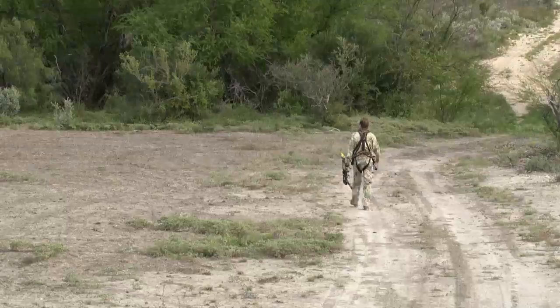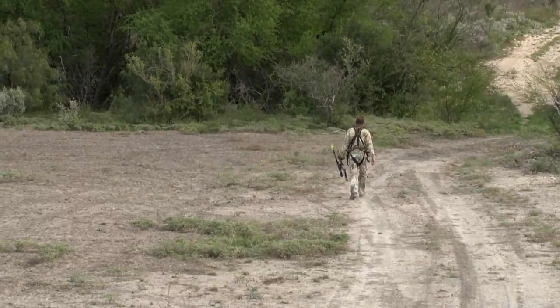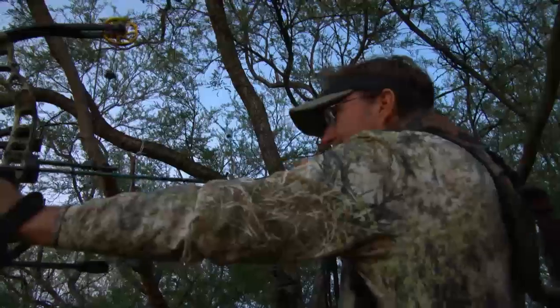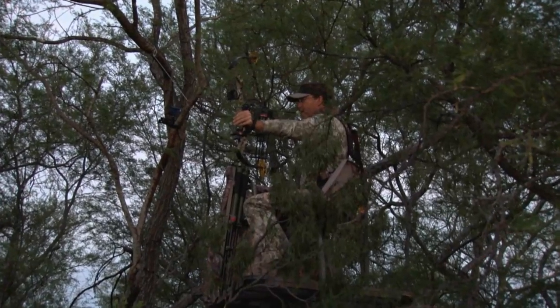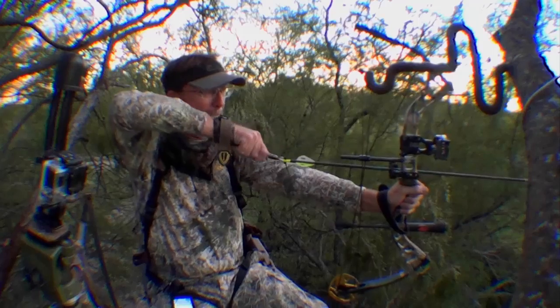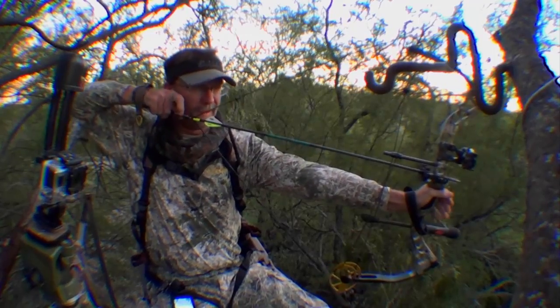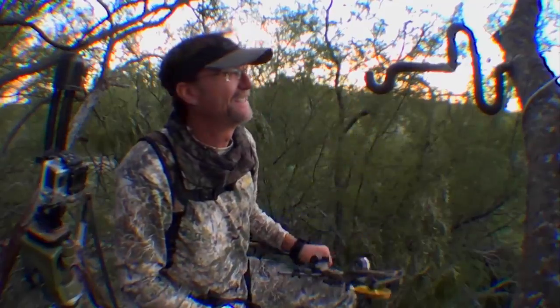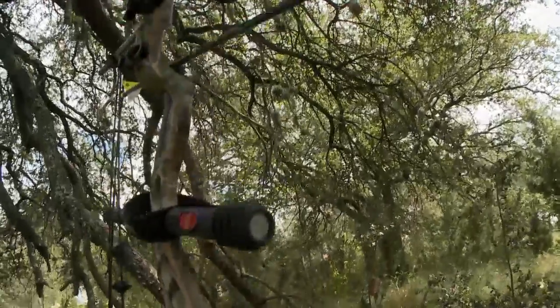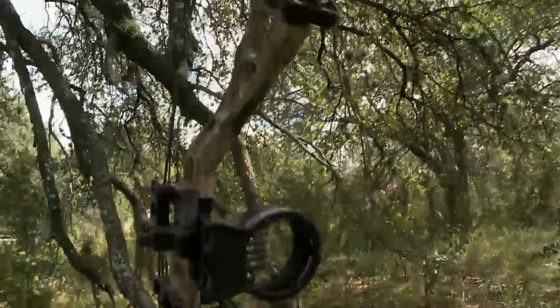Wade chose to hunt with it on opening weekend up in a tall tree because it's a small, compact bow he could maneuver in fairly tight places, with shots at some crazy angles. With that lightweight bow, he could maneuver himself into position and get a shot very easily. This new Cabela's Instigator bow is gonna be a bow you'll see in his hand on a couple more upcoming hunts.